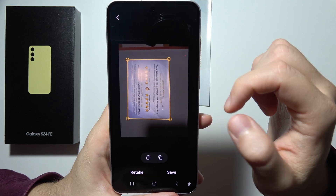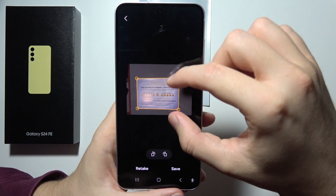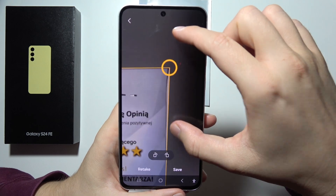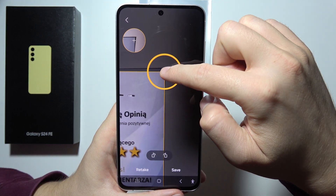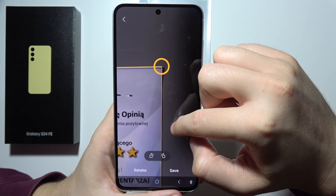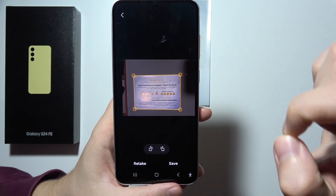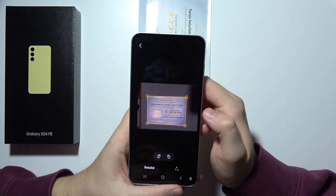As you can see, it was actually scanned right now. I can retake, I can rotate, I can zoom in, and by using these circles I can adjust the alignment for this document. So that's how we can actually do this. And once you finish, you can click Save.